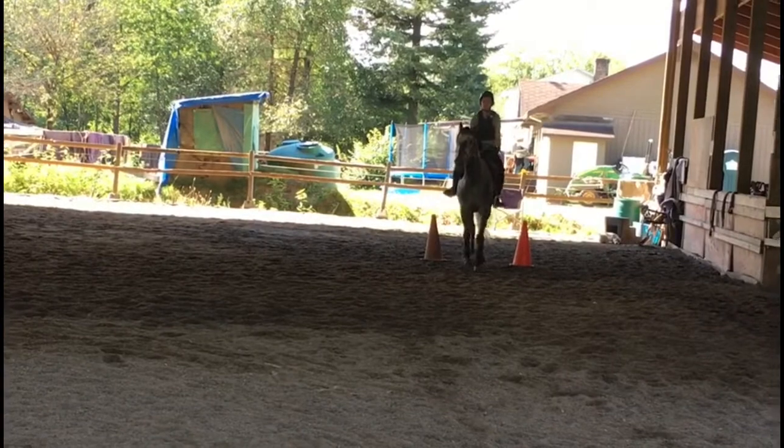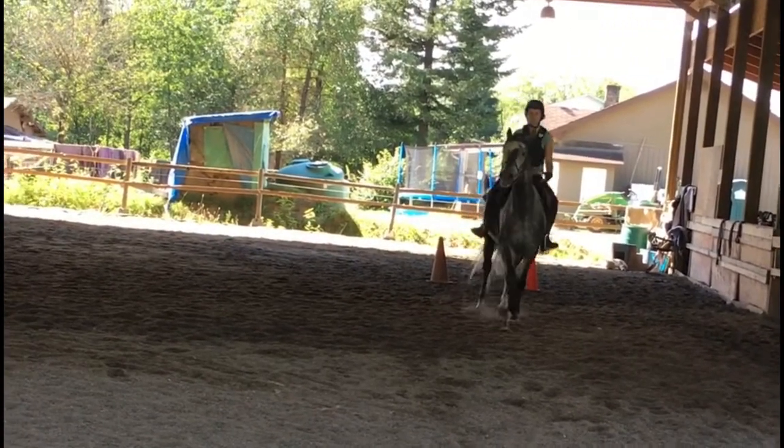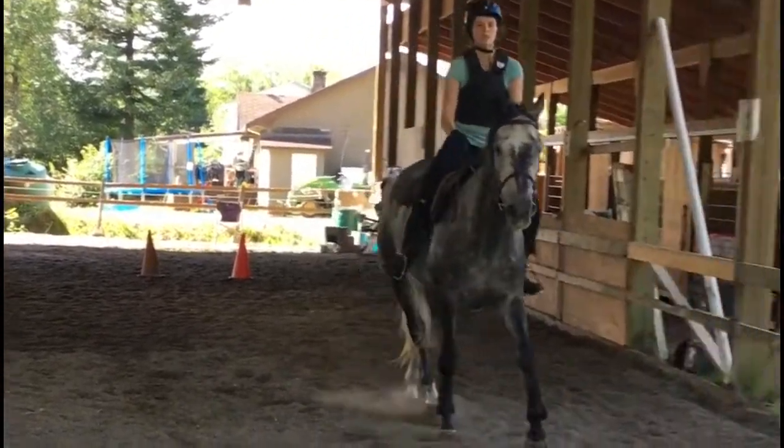Up next we have Mandy riding Merit and Lena riding James. James is a bit greener. We're going to watch them yield from the quarter line towards the rail. In the video I'm actually standing straight in line from where they come off the short side to start the leg yield, and the cones and rail are to my left.